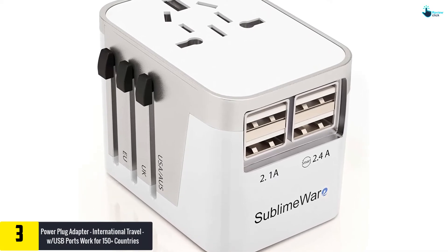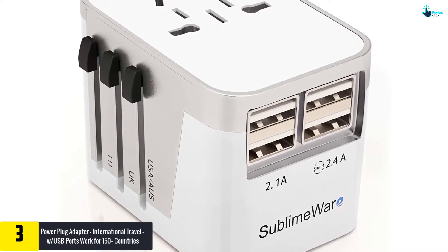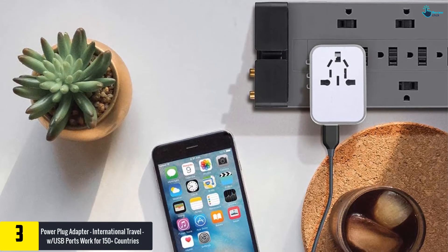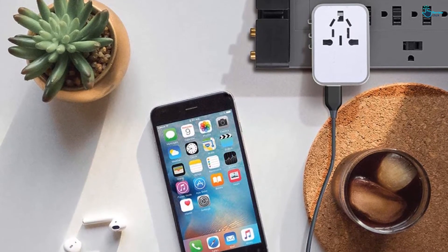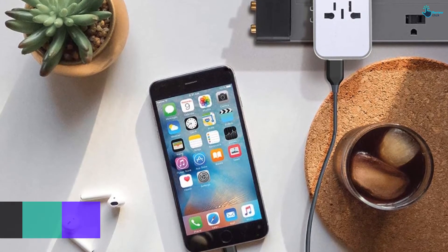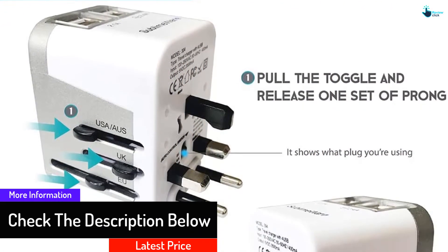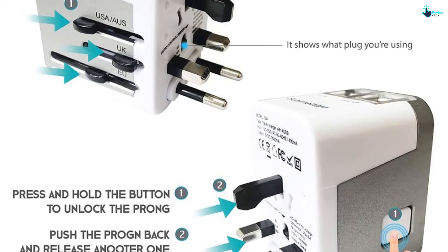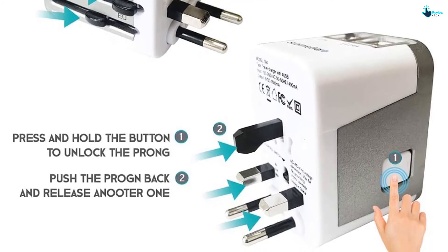At number three, we have the Power Plug Adapter International Travel with USB ports, compatible with 150-plus countries. It comes in five colors: white sand, black sand gray, silver sand red, and sand black silver. The product can charge devices such as iPad Air/Mini, iPhone 5/5S/6/6S Plus/7/7 Plus, Samsung Galaxy S5/S6/S7, Nexus, BTC power banks, USB-powered devices, and Bluetooth headsets. It includes four USB ports and one USB port hub, allowing up to four devices to charge simultaneously.